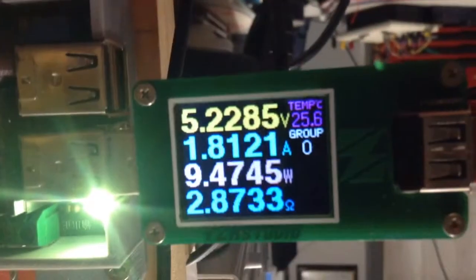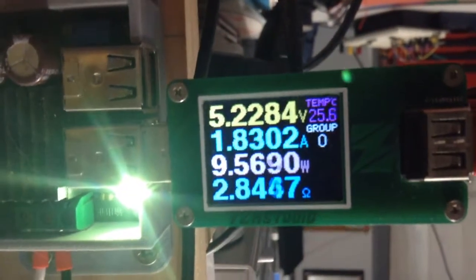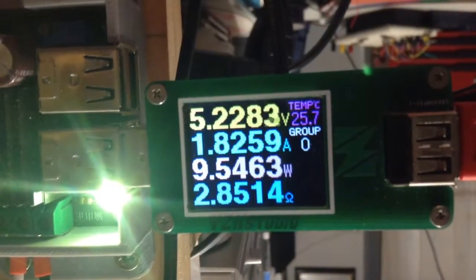It's just been plugged in. We've dropped down to 5.2 volts — that was the no-load voltage. Now we're pulling 1.8 amps at around 9.5 watts.